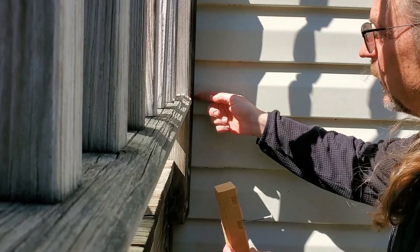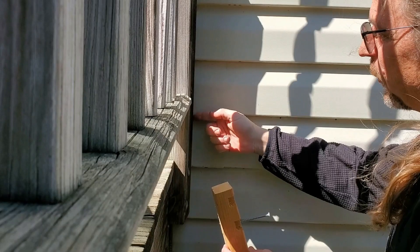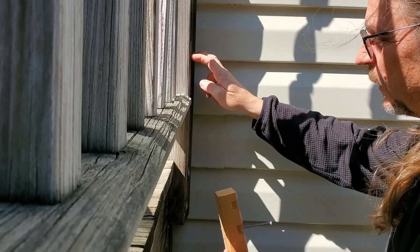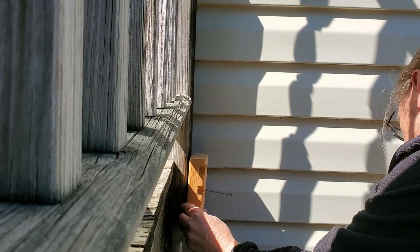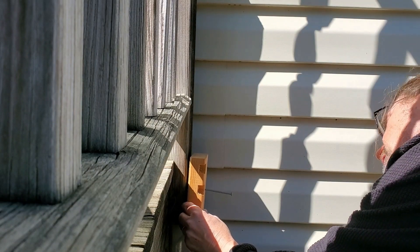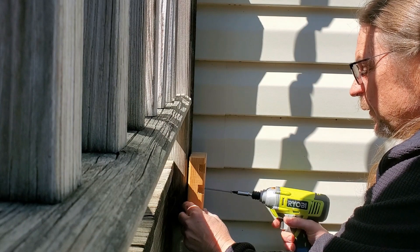Alright, let's go put it back up. The bees have liked this tight space between the untreated post and the vinyl siding, so we're going to give them something similar about right there. That will still let me see what's in it.